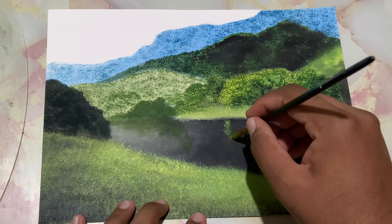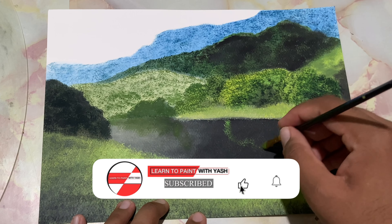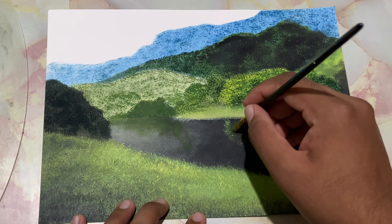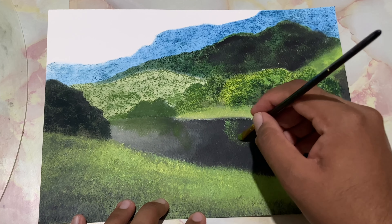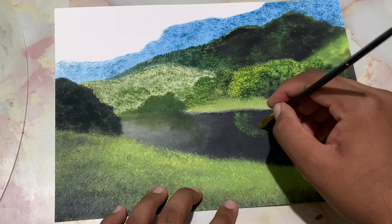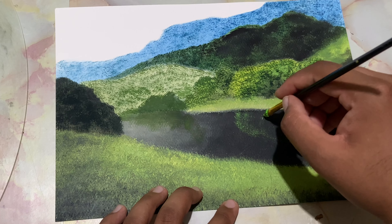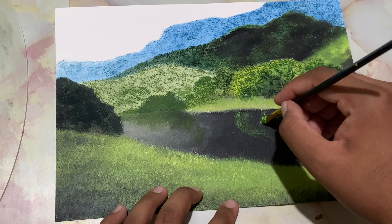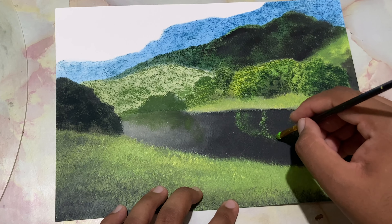I'm using a modified flat brush — you could use any brush and modify it. Let's create a smooth transition. Another trick is that you may tap it very lightly and very gently. I'm not loading in thick paint as of now because these are acrylic paints, and after they dry, they tend to dry a shade dull.